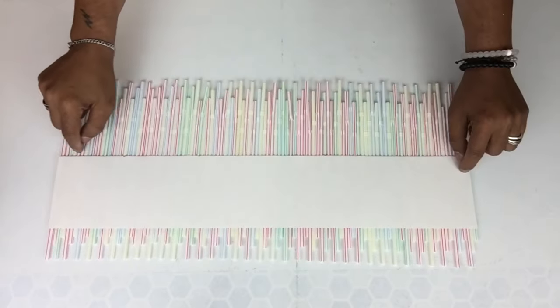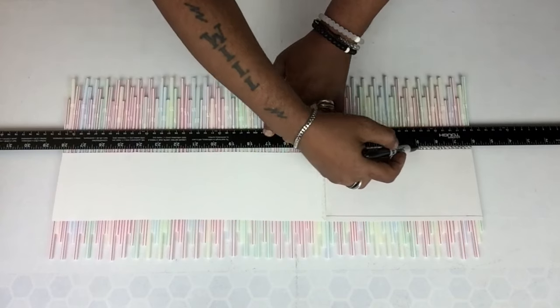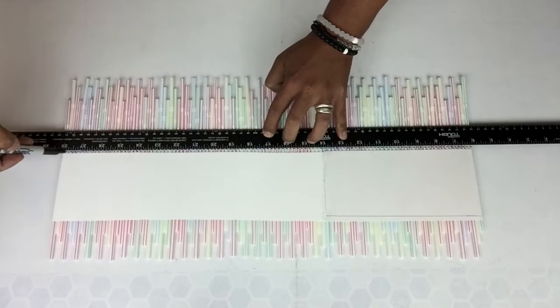Next I'll cut the bottom, but I'll place a ruler on top and draw a straight line going down so I'll have an even straight cut.